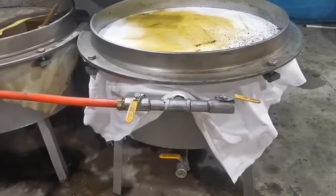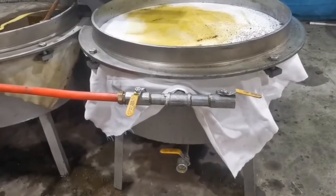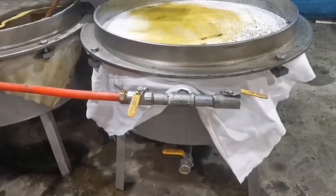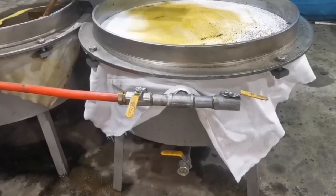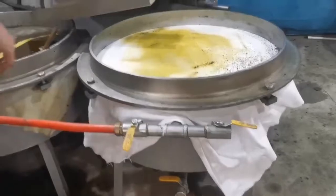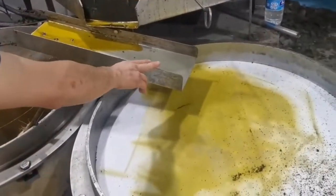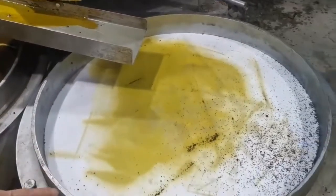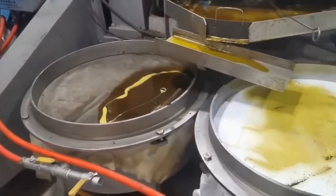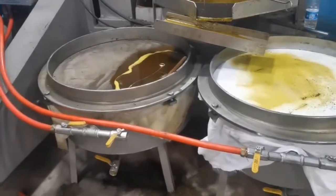We need to put the oil into the oil pan for some minutes to get enough temperature. Our machine has two filter tanks. Those tanks work one by one. When the first tank is full, put it in this direction and the oil will flow into the other tank. Then we can run the vacuum system.